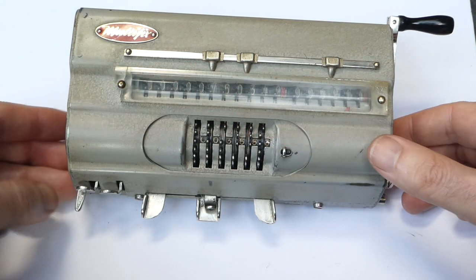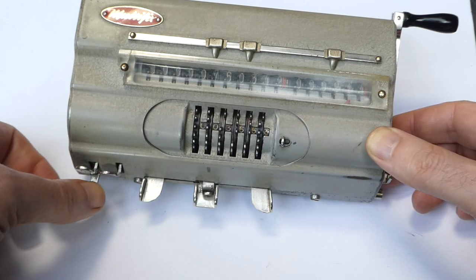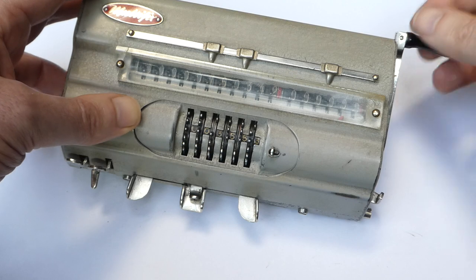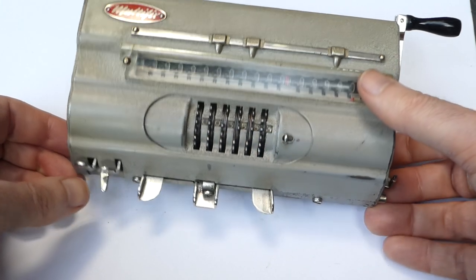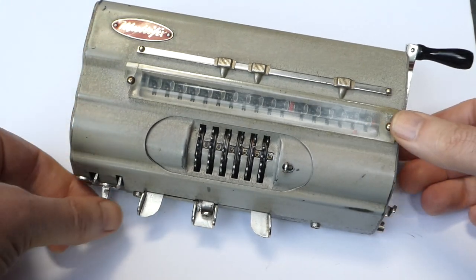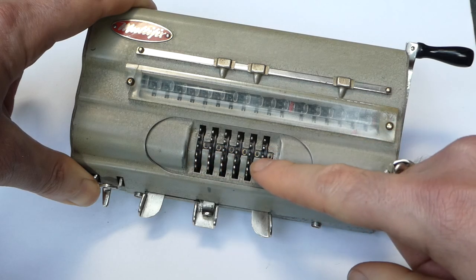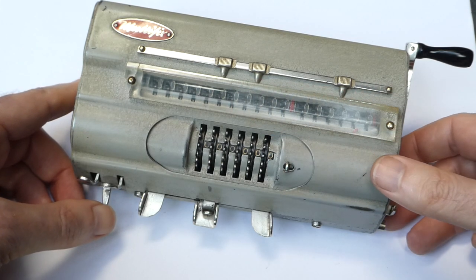To clear the registers you move this switch from calculation mode to one of these two clearing modes. In the middle mode it'll only clear the counter. If you move it to the right-hand side then it'll clear both the counter and the main register. You can also clear the input using the C button — the clearing button. When you're in one of these two clearing modes, you pull the lever, push down the C button, and return the lever, and that clears the input as well as whatever registers you've chosen.